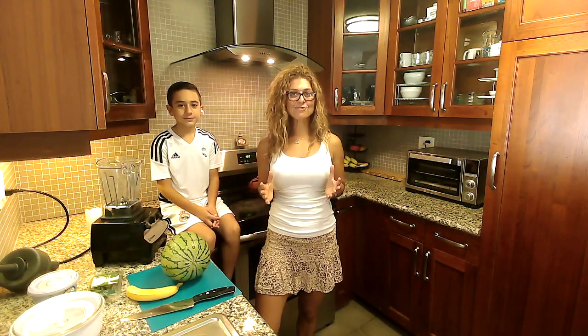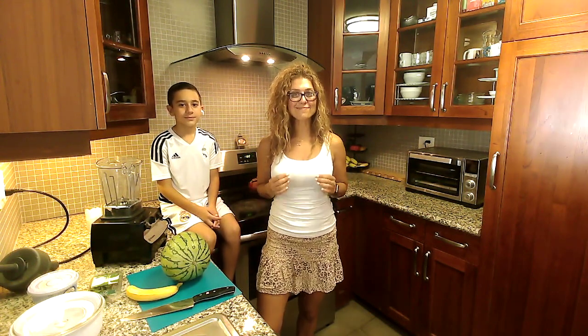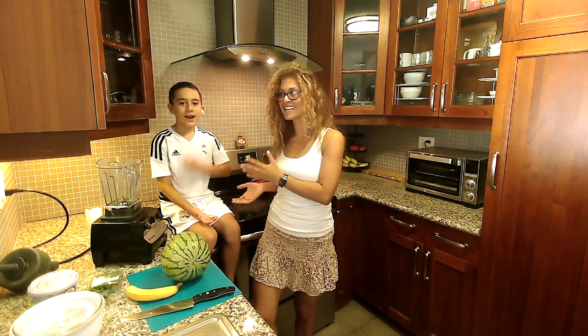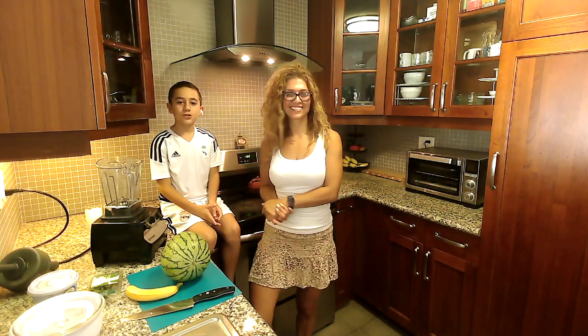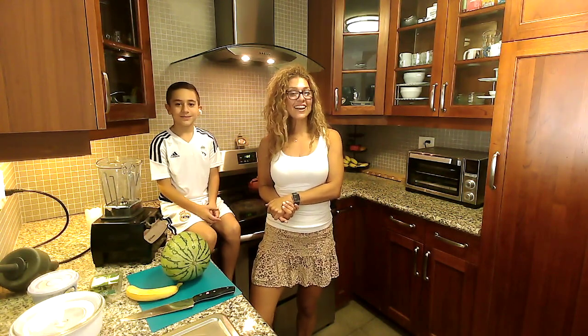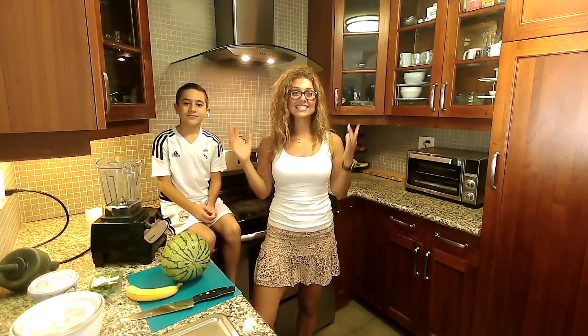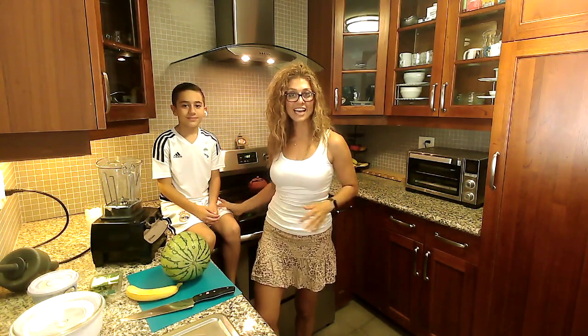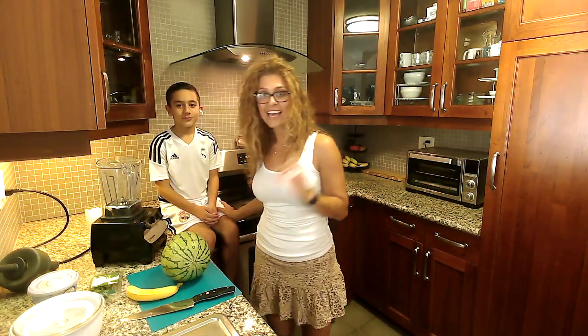Hey there, it's hot outside and we're going to make a cool watermelon mint smoothie. I'm nutritionist Mar and this is my son Shane. Welcome back to another episode of Healthy Eating at Trader Joe's. If you are watching us, go ahead and say hi and we're going to get started with the smoothie. Shane's going to help us with the process and the best part, taste test it for us.